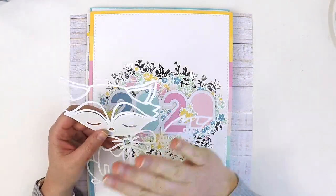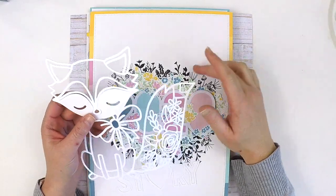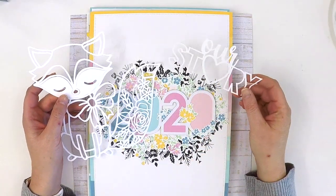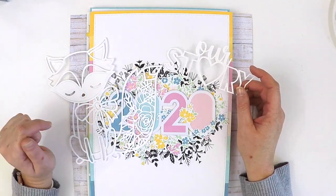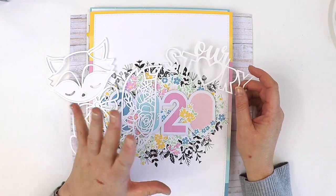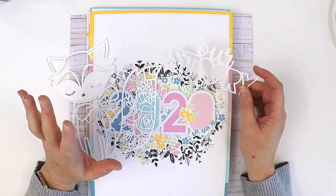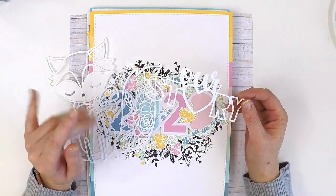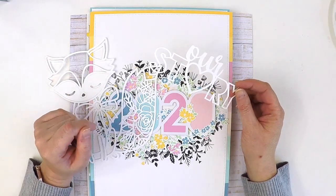Cut2U ships worldwide, and if you do not have a cutting machine you are okay. If you love cut files but don't want the hassle of having a Silhouette or Cameo in your scrap room, she will cut them for you and ship them to you worldwide. Cutting cut files is very time consuming, so that is a gift she's giving you.